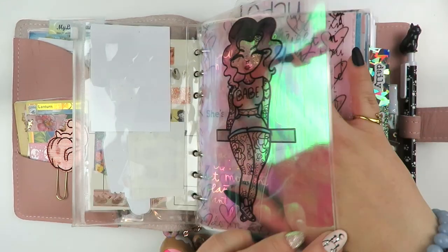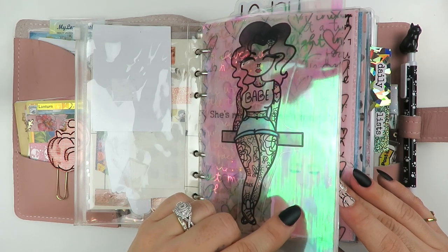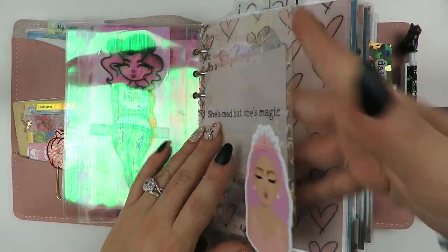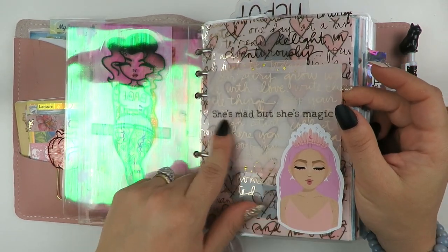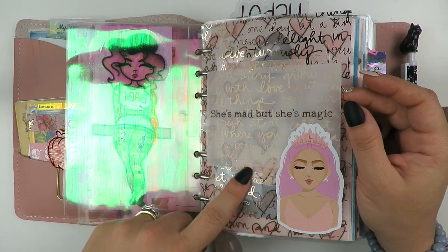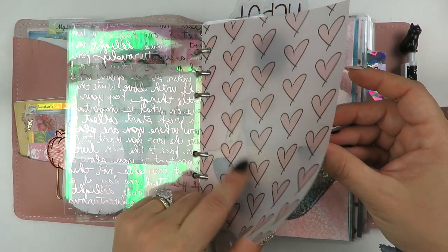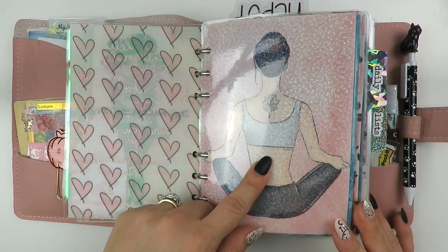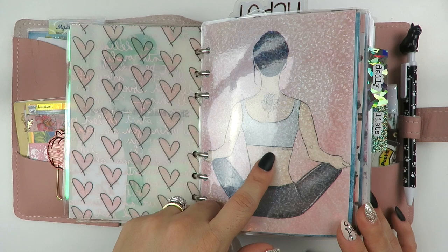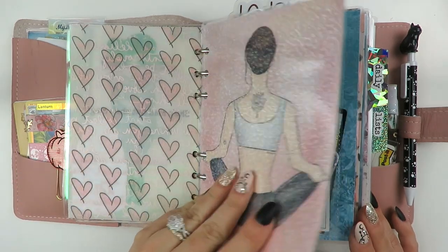I have a little tattoo babe on acetate from Michael's, and this is from the Honeybee Shop, Little Magic Prints. This is also on acetate from Michael's, and it has one of my favorite quotes that I have tattooed on me: 'She's mad, but she's magic.' It's from a Charles Bukowski poem. And then we have some cute washi here. I just hand drew these hearts and made a vellum dashboard out of it.